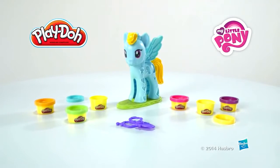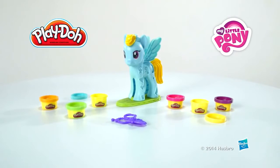It's the Play-Doh My Little Pony Rainbow Dash Style Salon Play Set from Hasbro. I'll see you in the next video.